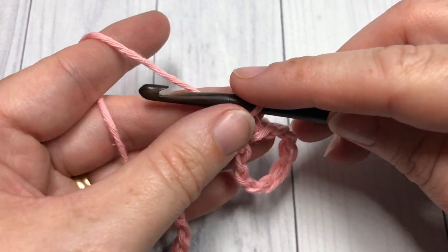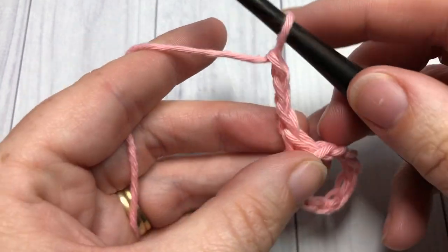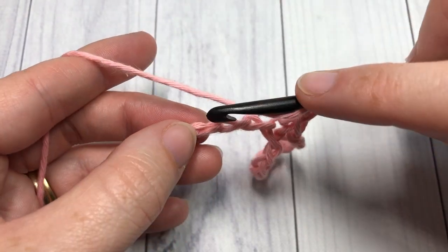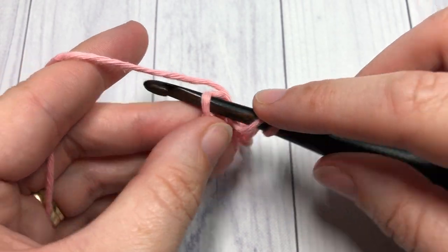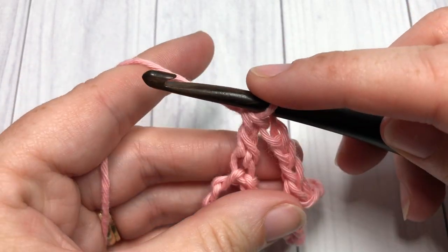Chain three, then chain three, skip the next two chains, and work a double crochet stitch, then chain three.